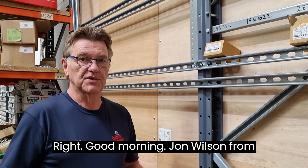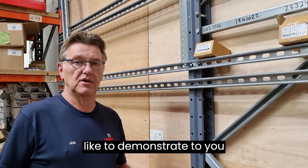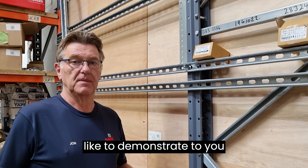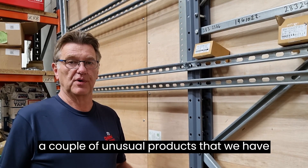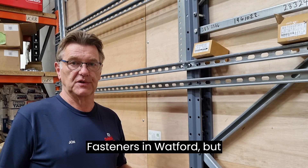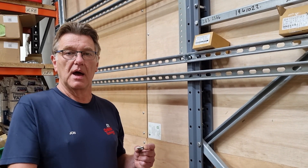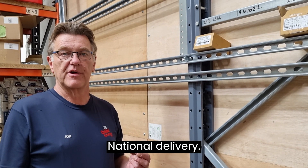Good morning, John Wilson from Orbital Fasteners here. I thought I might like to demonstrate to you a couple of unusual products that we have here in stock at Orbital Fasteners in Watford, but available for next day national delivery.